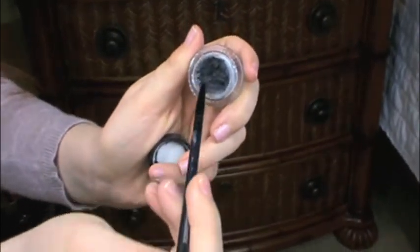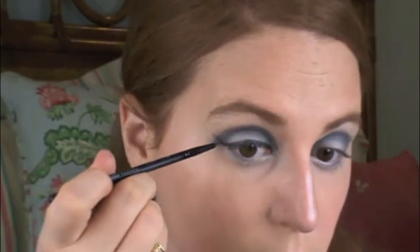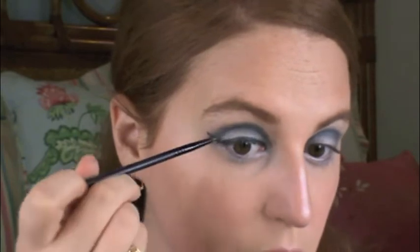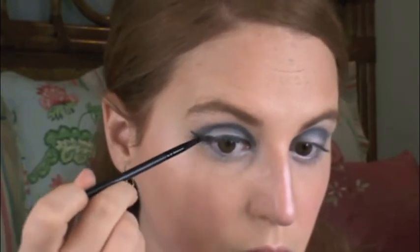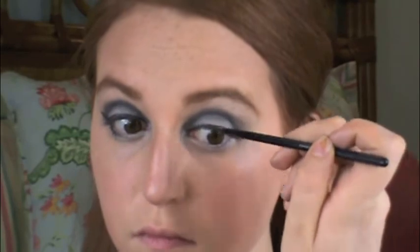Now I'm going to take a thin eyeliner brush and a cream pot eyeliner and line my eyes. I chose to do a cat eye for this look. I always like to line my bottom lash line three-quarters of the way, because it makes my eye look much bigger and keeps it looking really round.